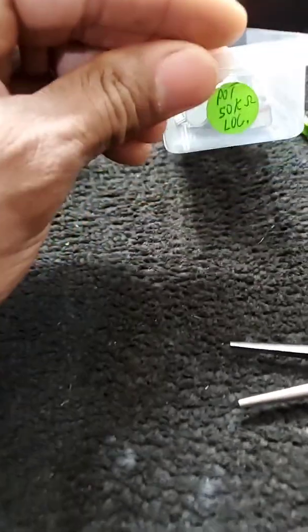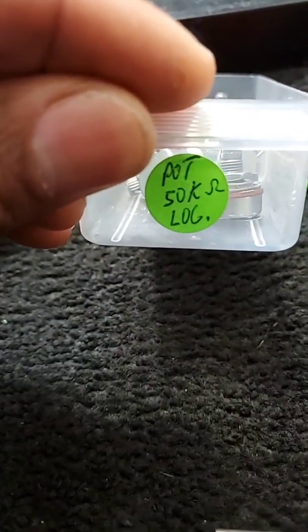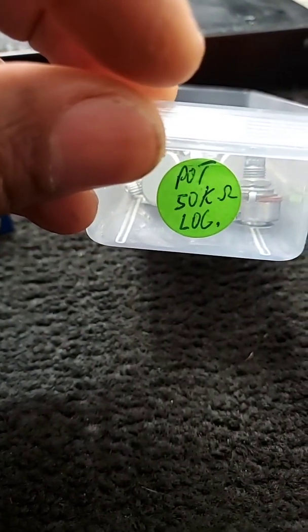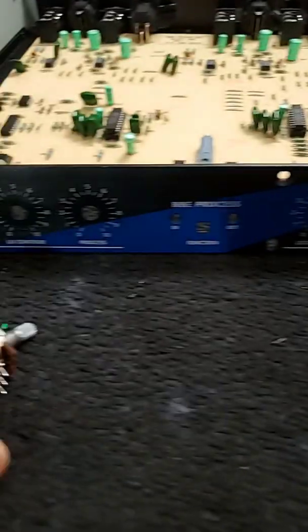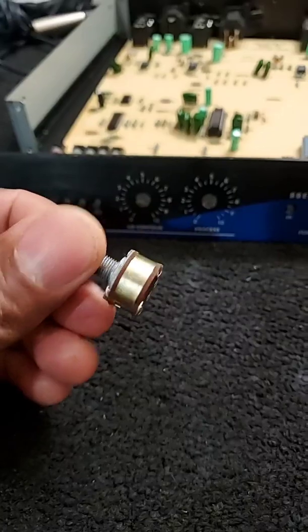For my technician friends and family — this is 50,000 ohms of impedance. And these are logarithmic — you see where it says 'log,' that stands for logarithmic. Potentiometers in audio circuits are typically not linear, they're always logarithmic.